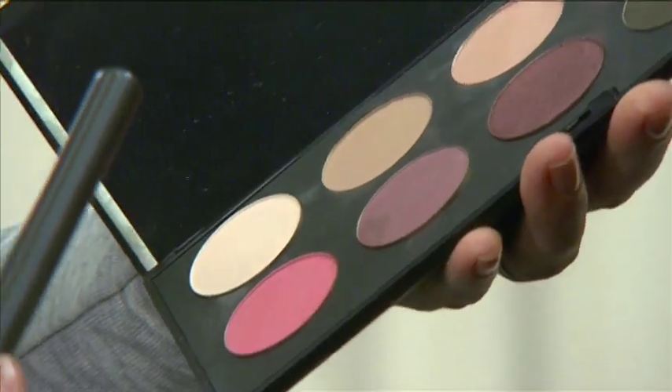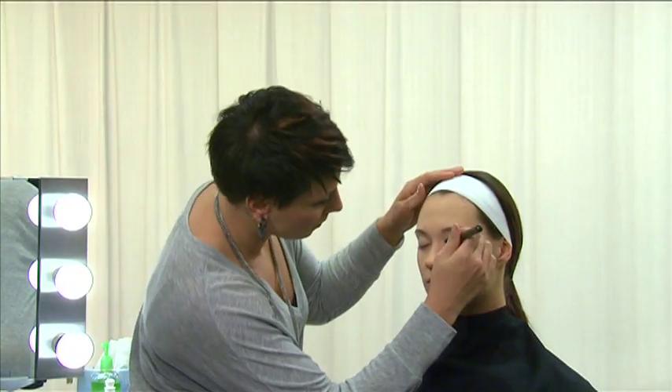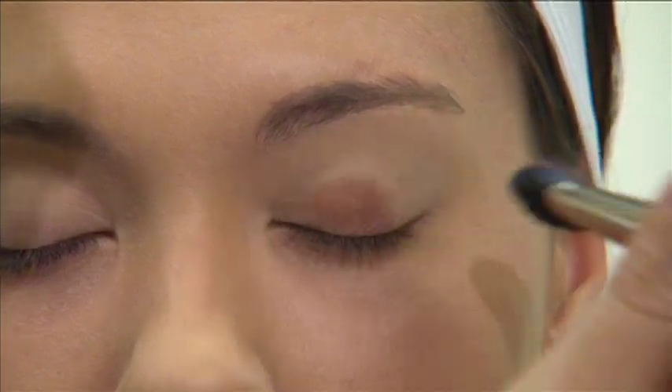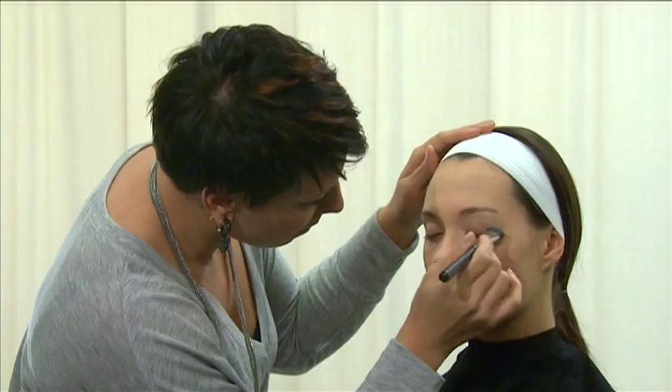Next, move to the eyes. For a basic everyday application, two shadow colors should be sufficient. Make sure that the two colors chosen complement each other, with one shade lighter than the other. After selecting the colors, use a small fluff brush to apply the lighter eyeshadow color from the lash line to the crease. You may choose to soften the color by blending with a blending brush.